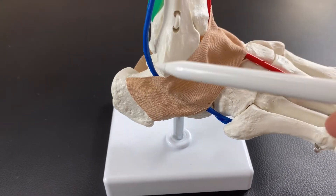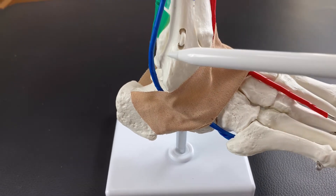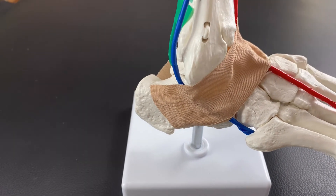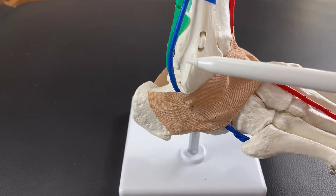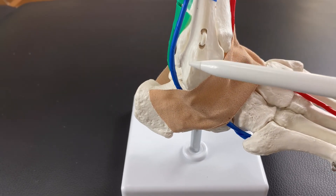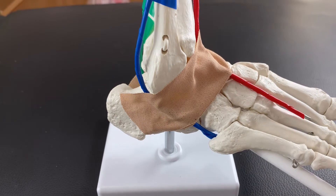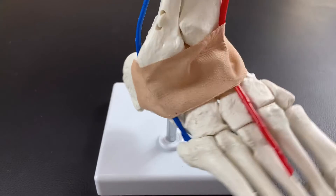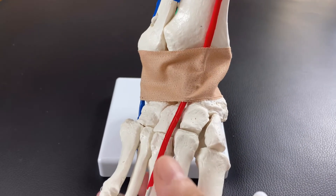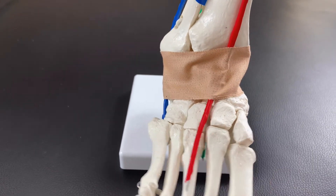Now let's go to the blue wire — the lateral part. This blue wire represents fibularis longus and fibularis brevis. You see this bony bump? This is the lateral malleolus. The blue wire runs posterior to the lateral malleolus, which is very important for palpation of the ankle joint, especially the lateral part. Fibularis longus travels this way and attaches on the sole of the foot. The main function of fibularis longus and brevis is eversion of the ankle joint — twisting the ankle joint this way.